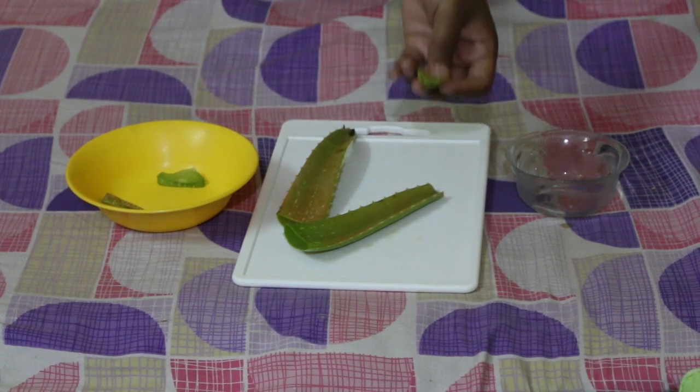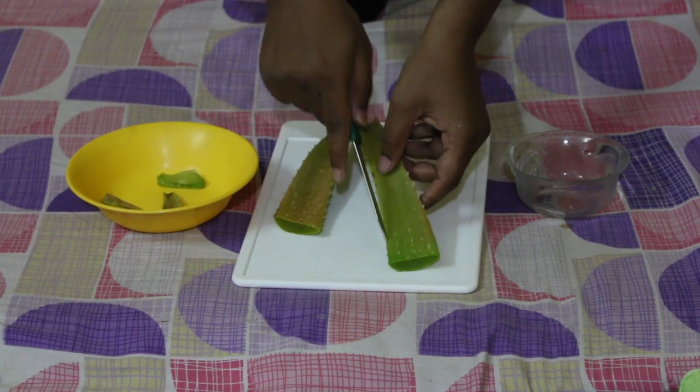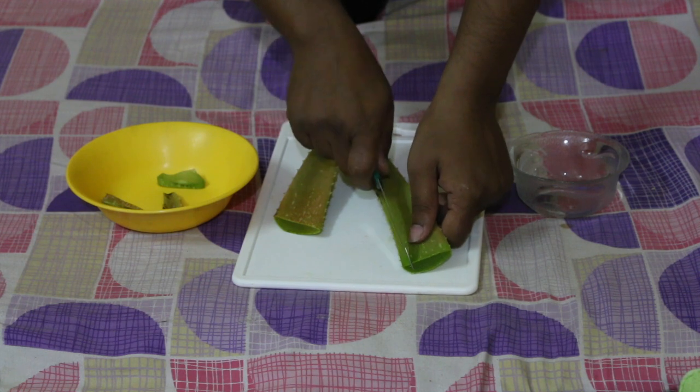This gel can also be used — I'll keep it for later use. I'll cut from both sides, like this.